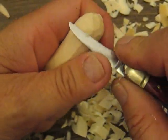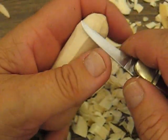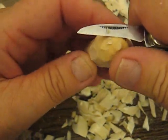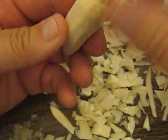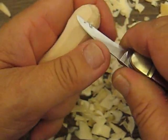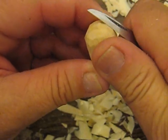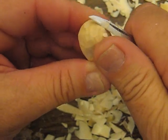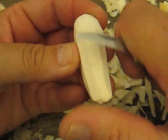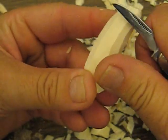I'll probably make a bunch of these for the shows I'm going to. I'll be in Frankenmuth, Michigan, the Ontario Woodcarver Show, and the one near Philadelphia at William Rush — actually Lima, PA. So I have about three carving shows in the next six weeks. What I want to do is blend everything in, but I don't want to get rid of those platforms, because that's going to give it the illusion of that pickle look.